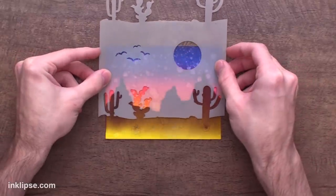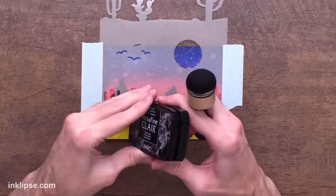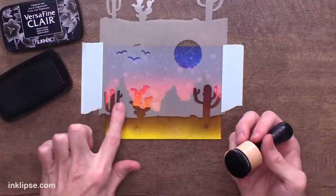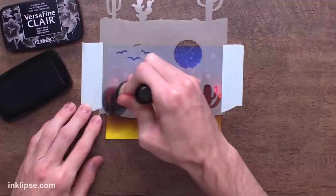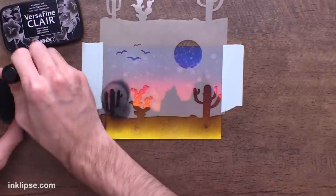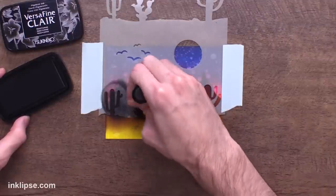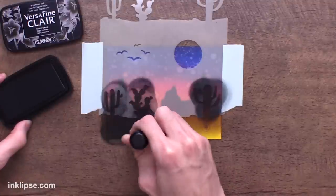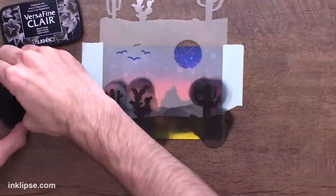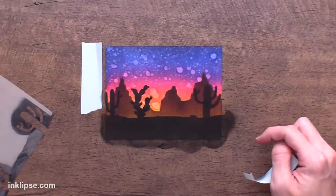Next I'll lay down the cactus stencil and secure it with mint tape. For the front image I want it to stand out, so I'm using VersaFine Clair Nocturne ink — super jet black pigment ink that covers the background. Because there are little detail pieces in the stencil, instead of harsh circular motions I'm dabbing and pouncing to apply the color down without risking damage. The brown mountains now look further in the distance while this black really pops in the foreground.